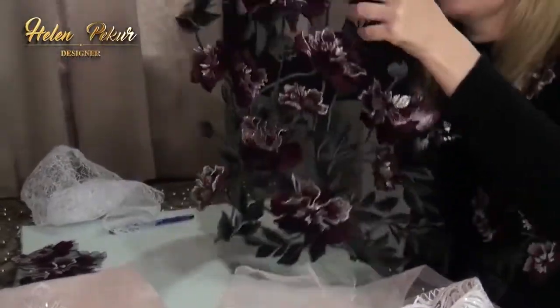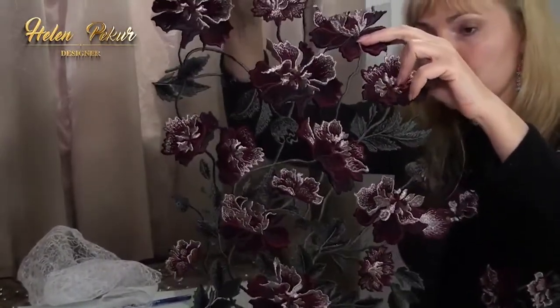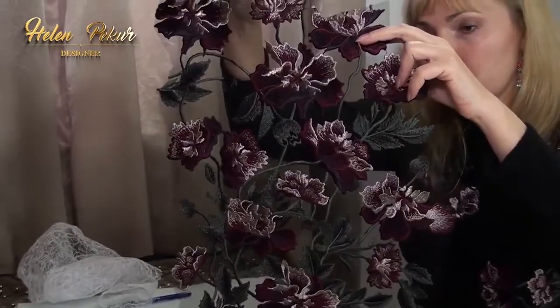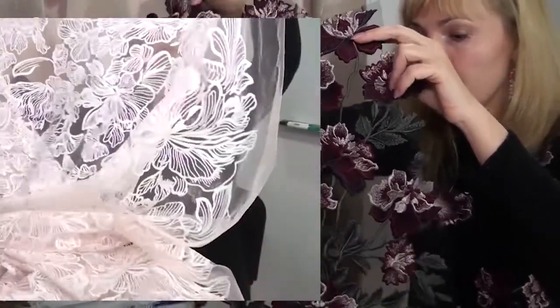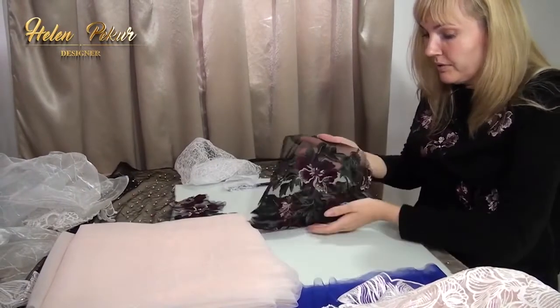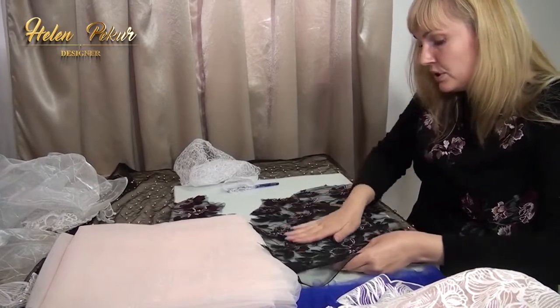Working with embroidery tulle like this one, we can also cut out individual flowers and leaves. But in this video, I want to explain how to iron these types of tulle. This tulle is embroidered with threads, and you need to iron it on the wrong side.